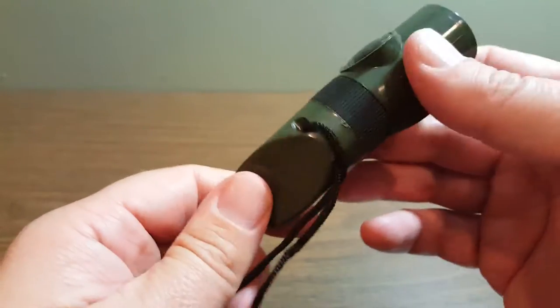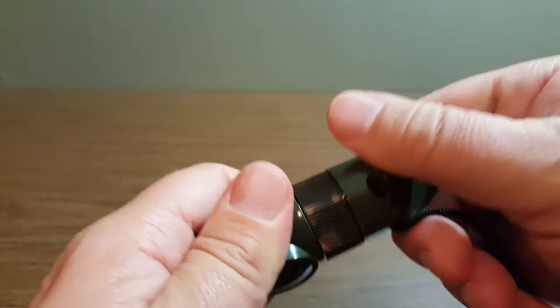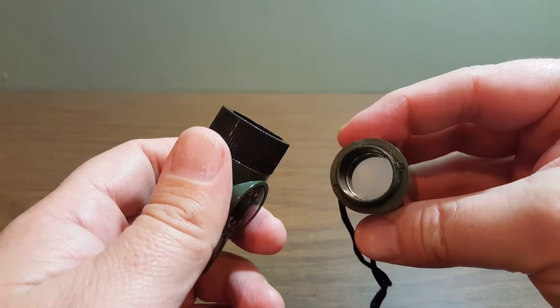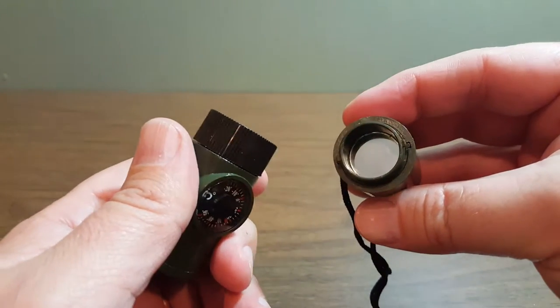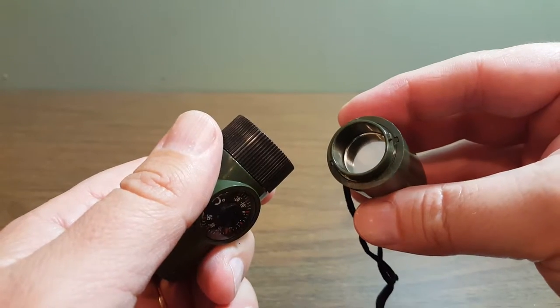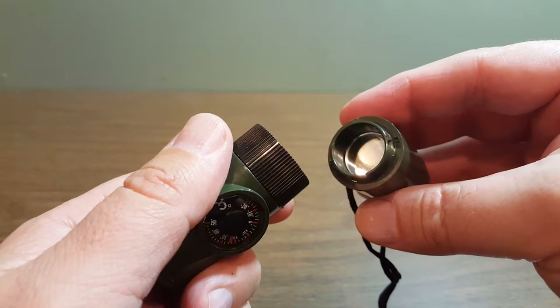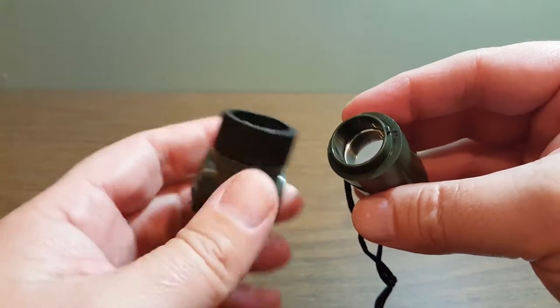Then you can start to kind of disassemble it to get to the other parts. Inside here is a reflector that you can use. I guess you could use it to reflect light, or if you're a survivalist, maybe use it to start a fire. Certainly I know I couldn't do that, but maybe someone could — or you could also just use it as a tiny little mirror.